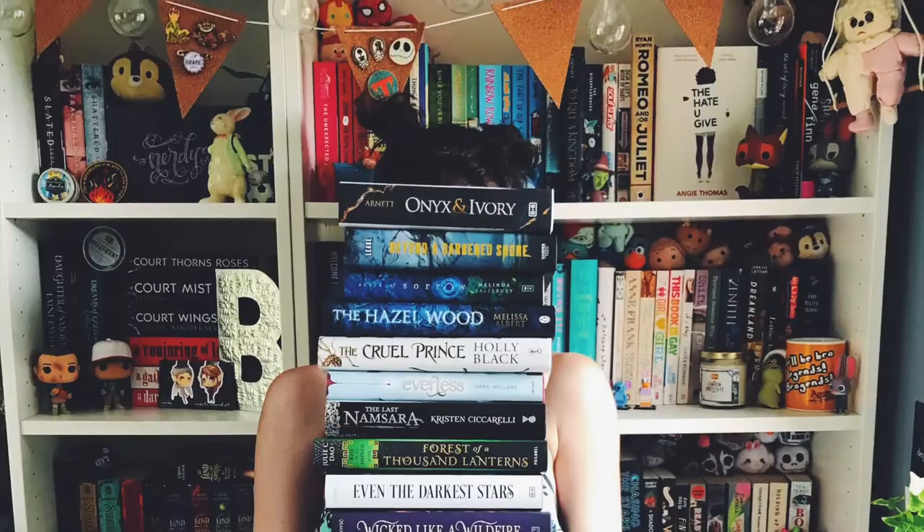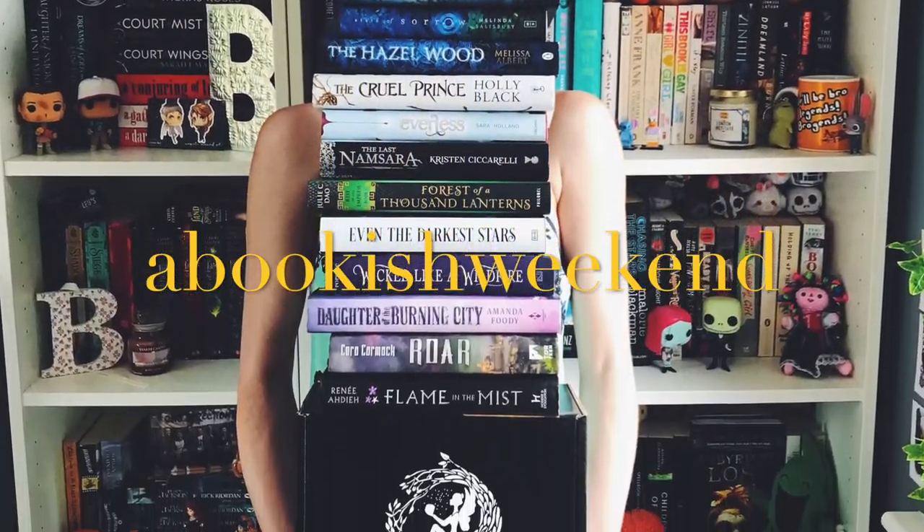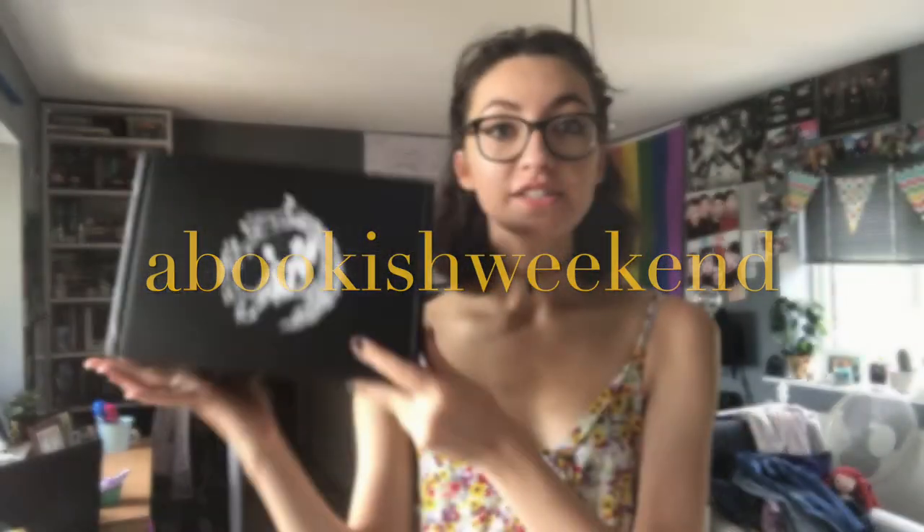Hi guys, welcome back to my YouTube channel. My name is Brooke and today we're going to be unboxing the Dune Fairy Loot. My Fairy Loot arrived this morning and I cannot wait to get inside, so let's get straight into it.